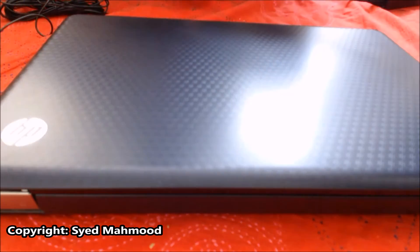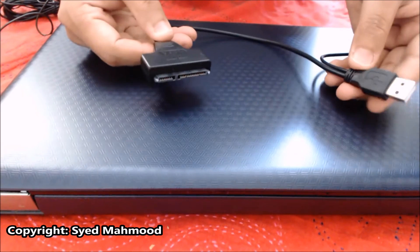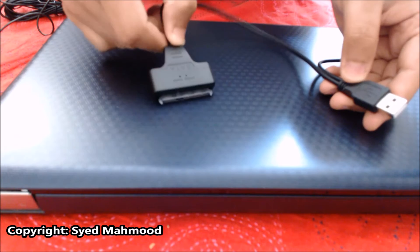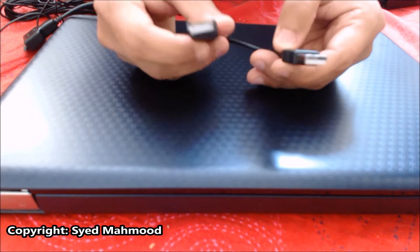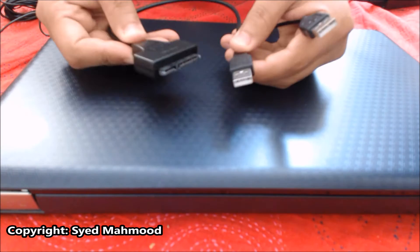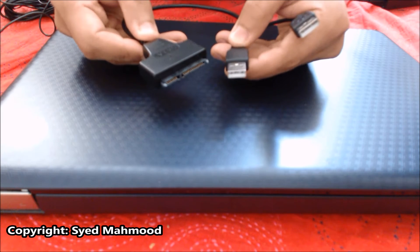So the first thing I need is this adapter, this USB to SATA adapter. You can see that this part goes into the hard drive of this laptop, and these two go into the computer that I'm going to connect it to — one is for power and this is for data transfer. I bought this one from Amazon, it's pretty cheap, it's going to cost you about 4 to 5 pounds.